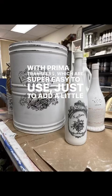Sanded quickly with 220 sandpaper and sealed them, and I think they made fun home decor.